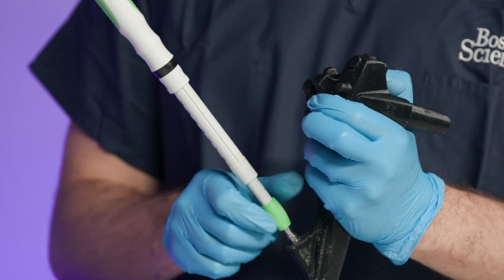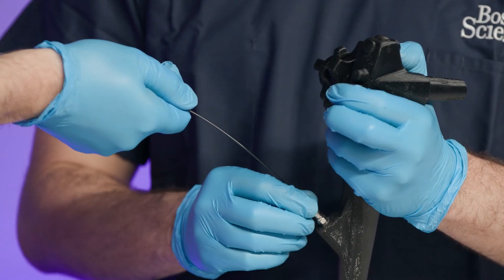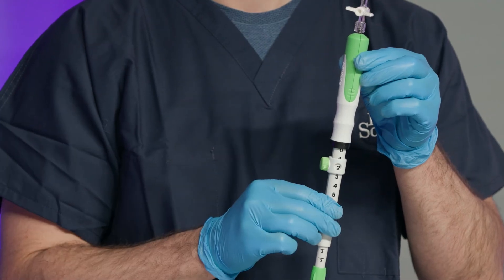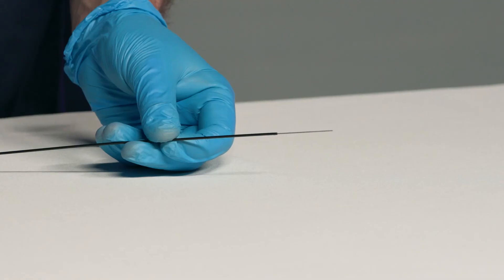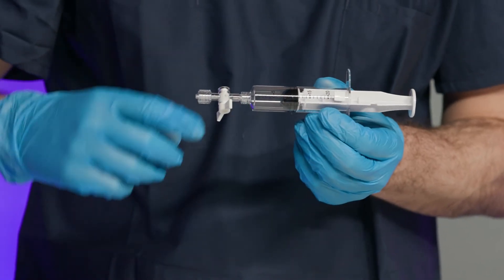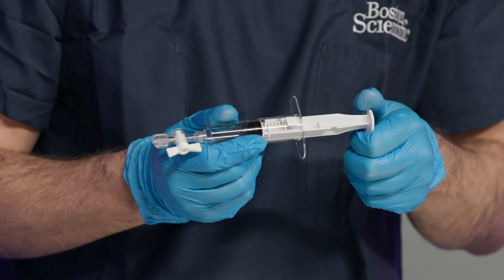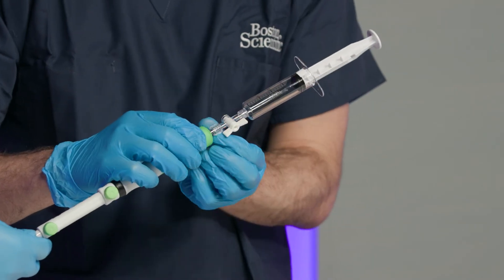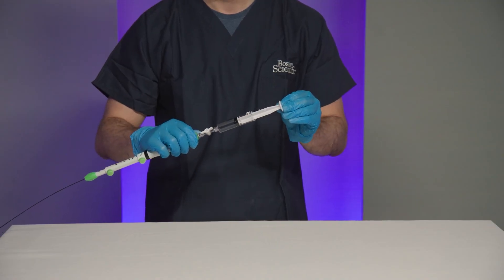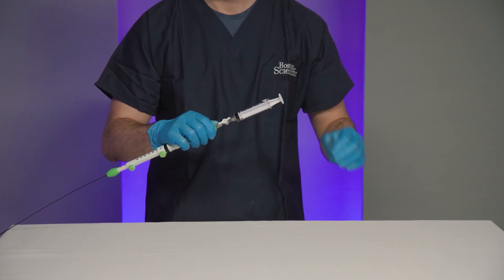Detach the device by turning the lure connection counterclockwise and remove the device from the echoendoscope. Release the needle adjustment lock and advance the device handle to extend the needle out of the sheath. Remove the syringe from the aspiration port, open the stopcock on the syringe and pull the syringe plunger back to pull air into the syringe. Reconnect the syringe to the aspiration port and push the syringe plunger forward to expel the sample from the needle. Prepare the sample per institutional protocol.